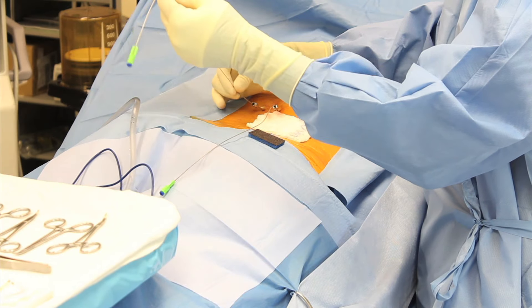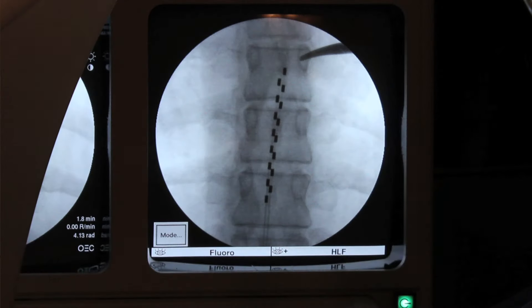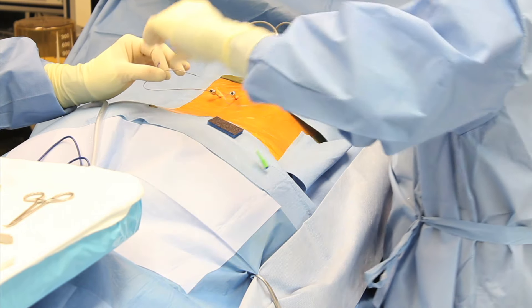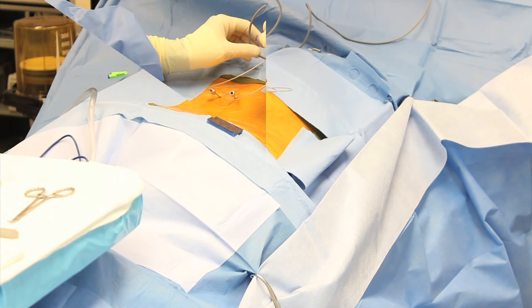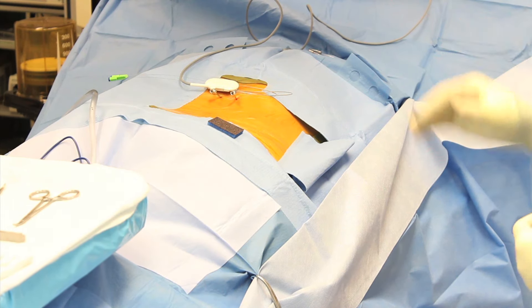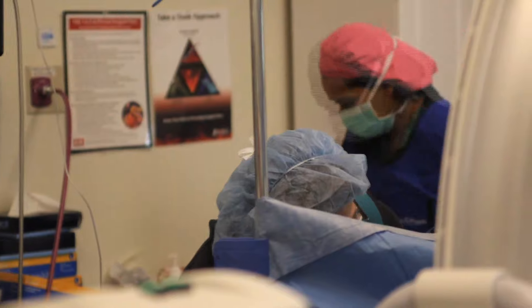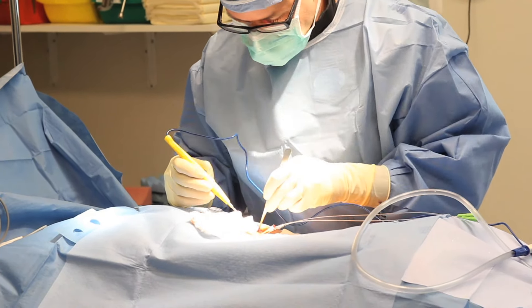Once the electrode wires are placed in an appropriate position, the device is connected to a cable, and in a sterile fashion with the patient awake and talking, the device is analyzed to make sure that the patient has a comfortable, appropriate sensation in the area of previous chronic pain.